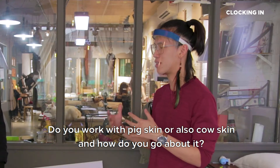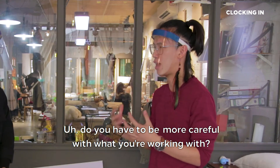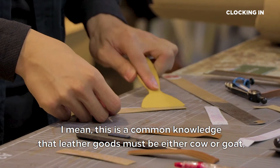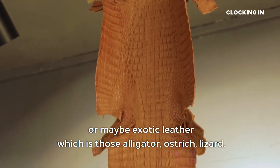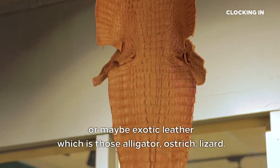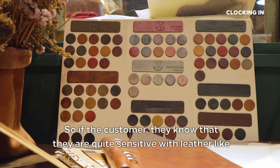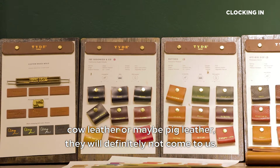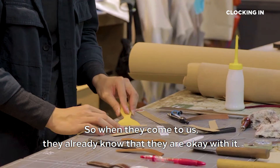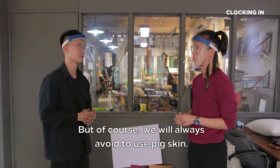Do you work with pig skin or cow skin, and how do you go about it? Do you have to be more careful with what you're working with? Well, it's common knowledge that leather goods must be either cow or goat, or maybe exotic leather like alligators or lizards. If customers know they are quite sensitive with certain leathers like cow leather or pig leather, they will definitely not come to us. So when they come to us, they already know they are okay with it. But of course, we will always avoid using pig skin.